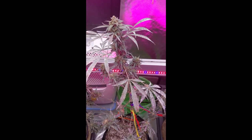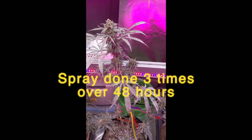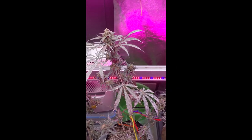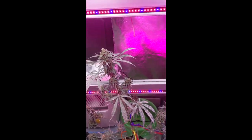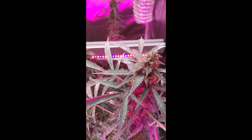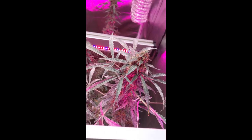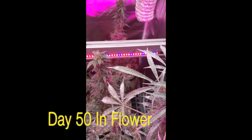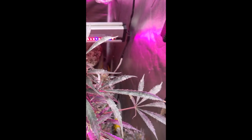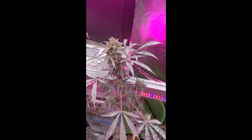Alright guys, update on the milk spray. I did the milk spray, let it sit for close to an hour, then did the wash-off with plain water - again made a mess everywhere. End result: these four budding plants, about a week or so out from being chopped - I'm not going to do it anymore. Leaves still have some spots here and there, pretty much every leaf, but the buds however are clean, beautiful colors.